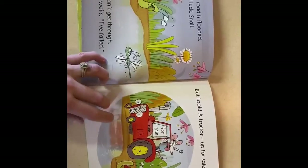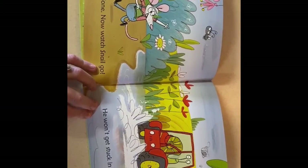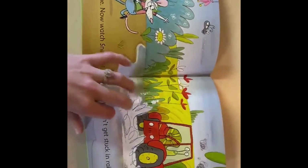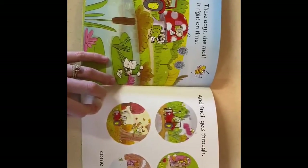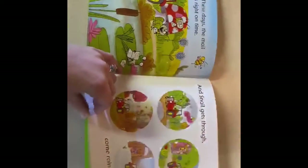But look, a tractor up for sale! The deal is done — now watch snail go. He won't get stuck in rain or snow. These days the mail is right on time, and snail gets through come rain or shine. Thank you guys for watching. Make sure you look in the comments to find our Brain Buster — we'll post it there. See you guys Thursday. Bye!